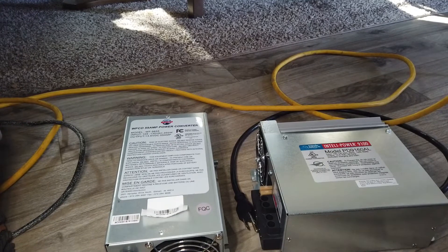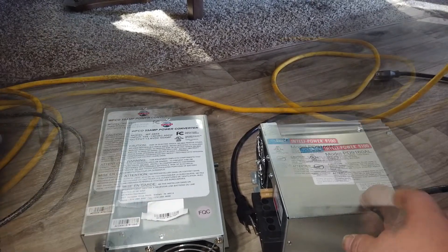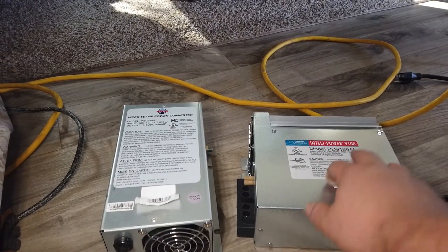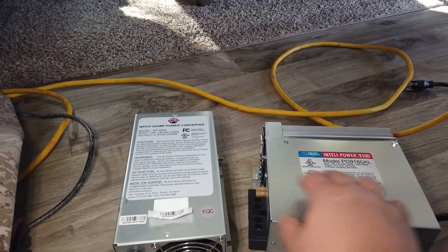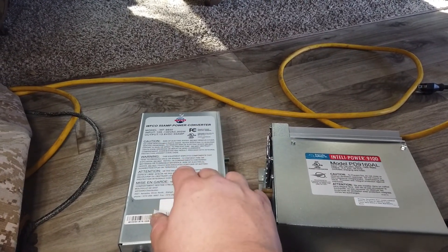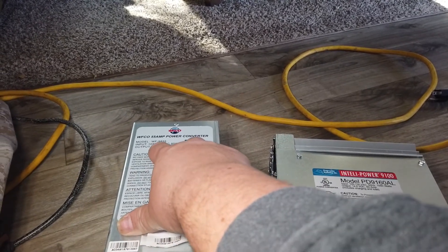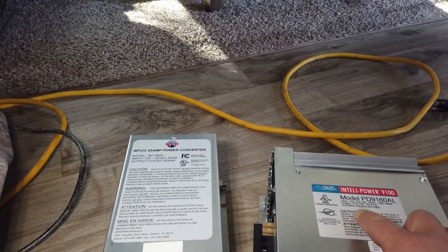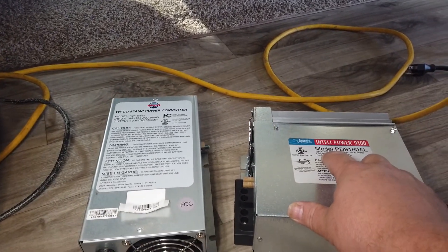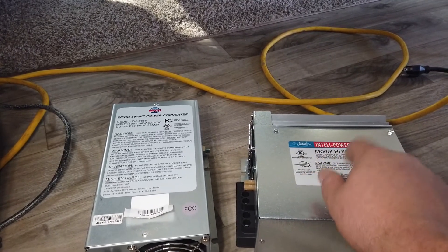Finally got it out of there — like I say, that one was a beast. I'm definitely not looking forward to getting the new one back in. So this is the Progressive Systems IntelliPower 9100 versus the WFCO 55-amp power converter. You can see on this one the output is 13.6, and on the new one it's 14.6, and supposedly that's supposed to make a pretty big difference combined with the intelligent smart converter technology.